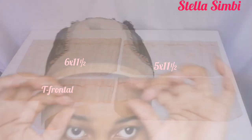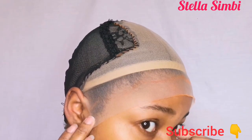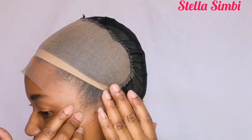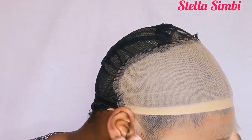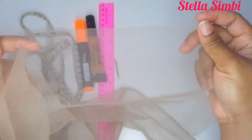Hello guys, welcome back to my channel. My name is Stella Simbi. If you are new, you're welcome — please kindly subscribe. And if you are already a subscriber, thank you so much for coming back. In today's video I'm going to show you how to make a frontal: 11.5 by 6, 11.5 by 5, 11.5 by 4, and a T-frontal. Please watch to the end.